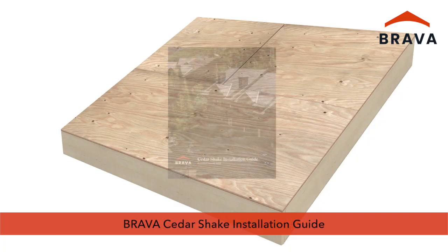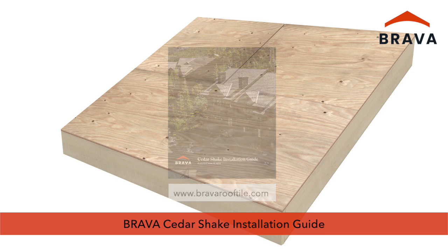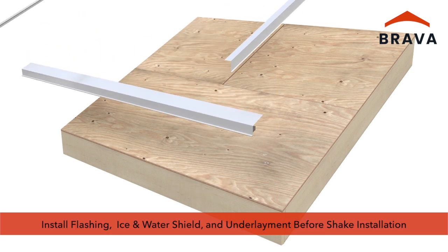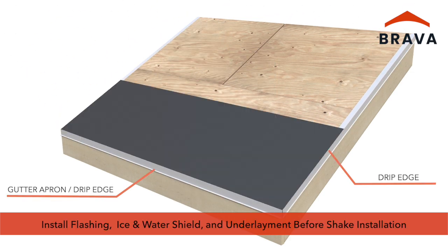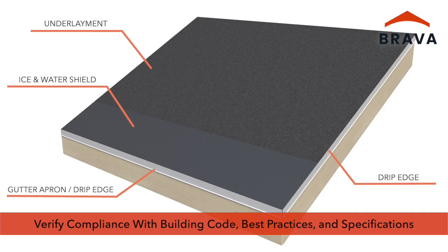For complete substrate preparation, product handling, and other pre-construction considerations, please consult the printed documentation at bravarooftile.com. Appropriate flashing, ice and water shield, and underlayment must be installed before shake installation. Ensure compliance with building code, industry best practice, and design specifications.